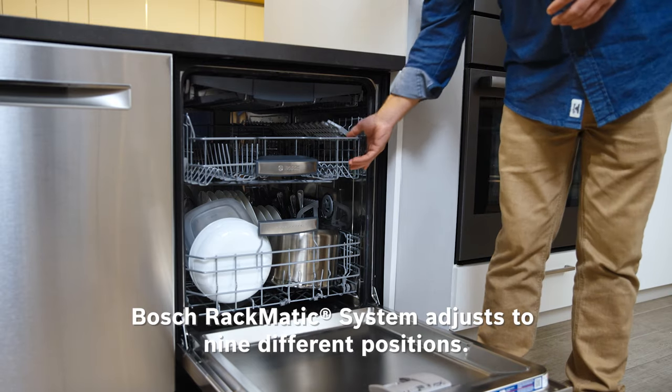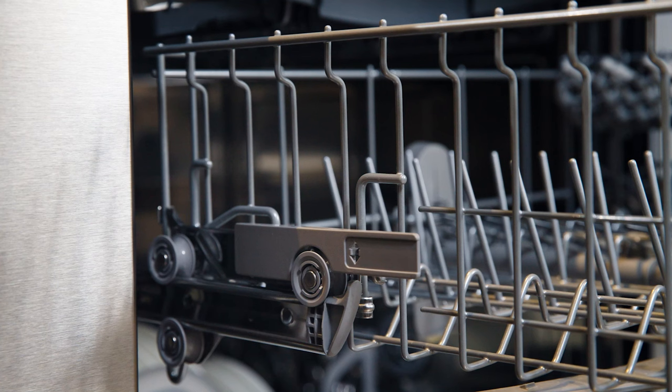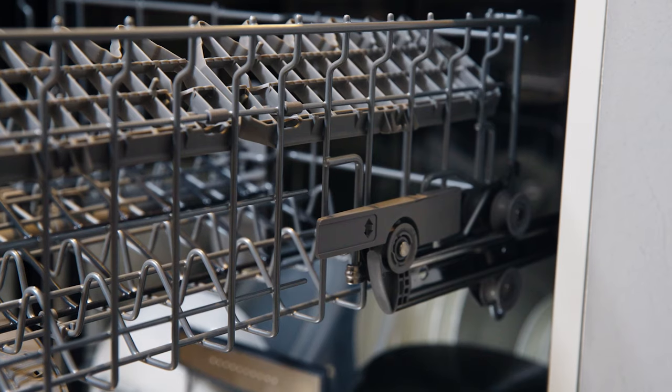So you own a Bosch dishwasher and you may be wondering how to best utilize all the amazing things that it can do. In this video we're going to talk about Rackmatic and how it can improve loading your Bosch dishwasher. The innovative Rackmatic system on Bosch dishwashers adjusts to nine different positions for the ultimate flexible loading experience.